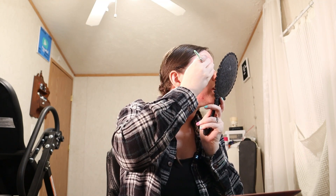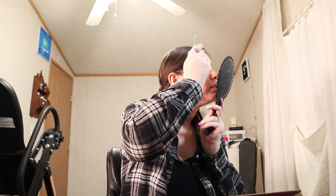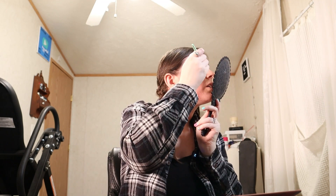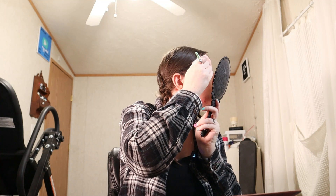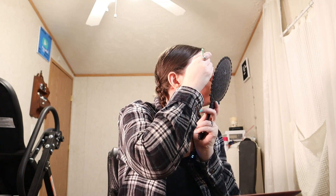Since I'm not going anywhere I'm just doing a get ready with me because I haven't done one in what feels like forever. Hopefully you guys are having a good Tuesday — mine is going well.